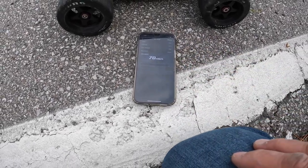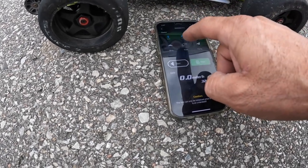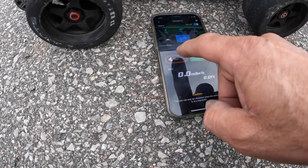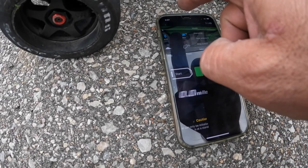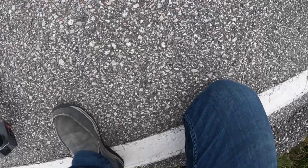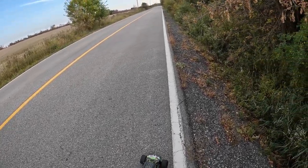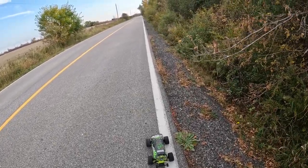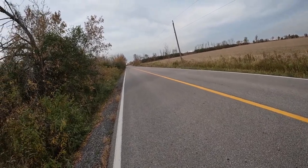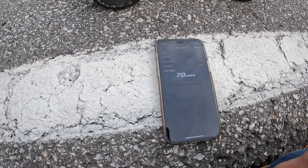70 again. Just gonna show this — 70, the last one. Out, connected. I think I'm gonna have to turn the bag right down a little bit.